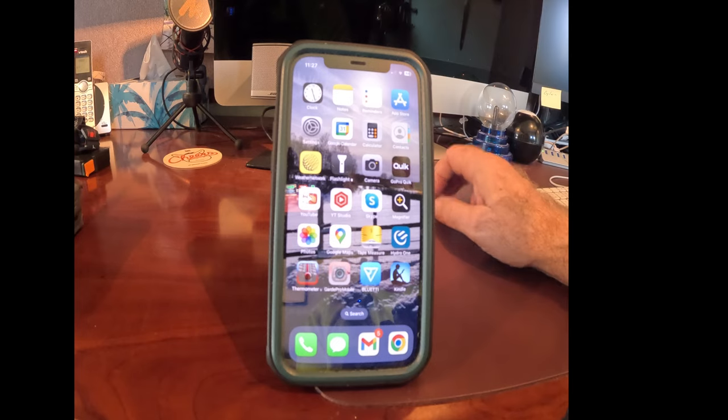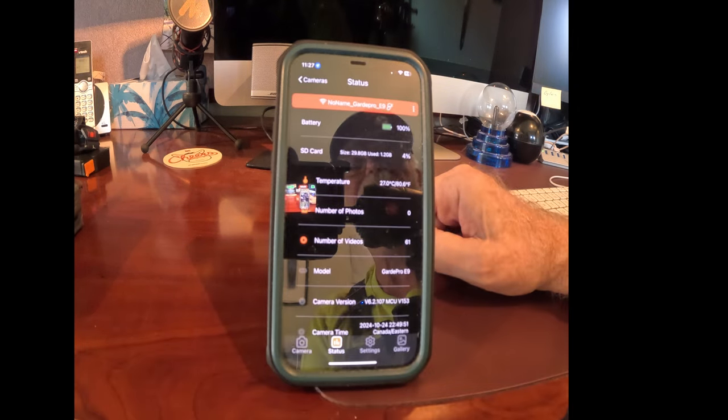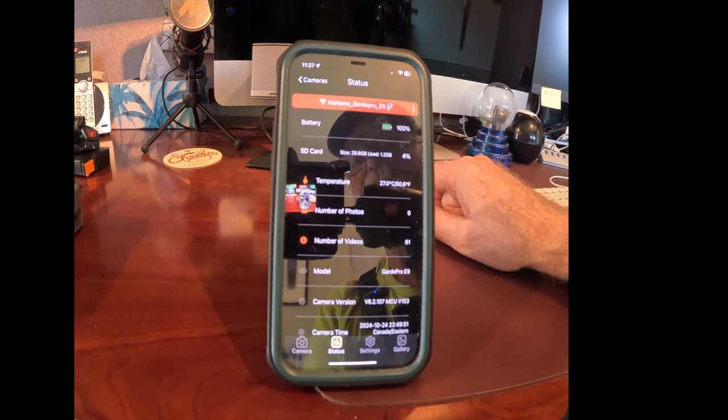Just because of lighting and that kind of thing, I decided it would be a lot easier to bring the camera back with me and we'll have a look at the app from here. So I've got my E9 camera — it's the wireless camera. We're going to connect to it and go through the steps as to how to download all your videos off the camera. Now, you need to be within about 50 feet for this to work because you are using a combination of Wi-Fi and Bluetooth.